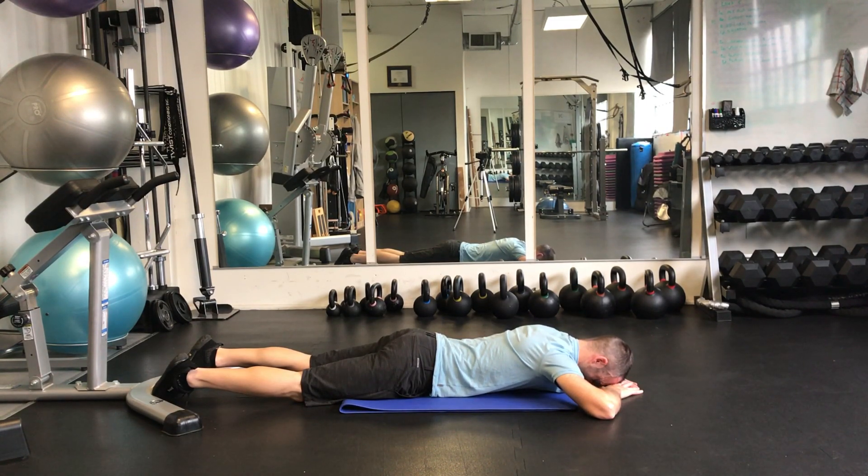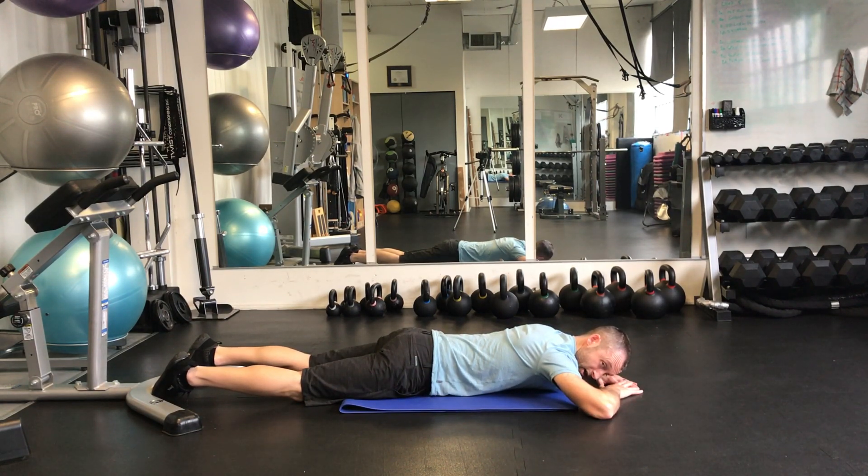Just lift, keep relaxed, let the shoulders relax, the arms relax. If you find your lower back is trying to work too hard, think about just gently tucking and breathing into your lower abdomen to try to hold that pressure. Relax the arms.